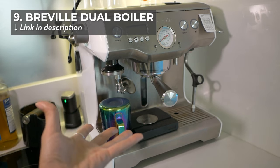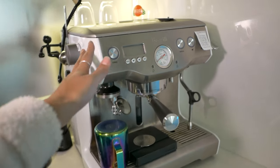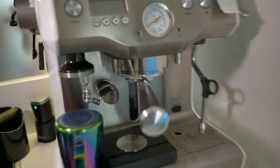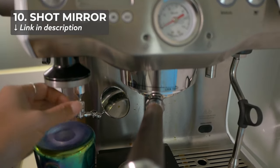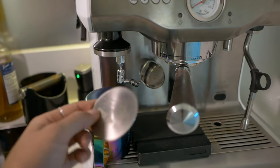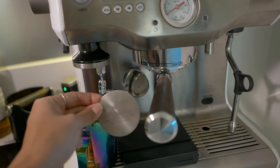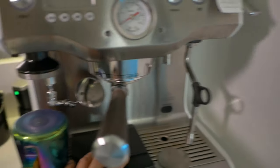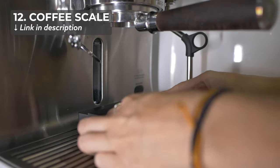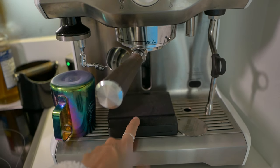On this side I have my trusty Breville dual boiler. New additions include the Slayer mod and the vinyl wrapping I did, which I covered on my channel. In terms of new gear, I have a shot mirror with a little magnetic arm, and I also got an MHW-3 Bomber puck screen that I've been playing around with more recently. From that same brand, I got a coffee scale that I really like — much slimmer, smaller, and sleeker. Full review is on my channel.